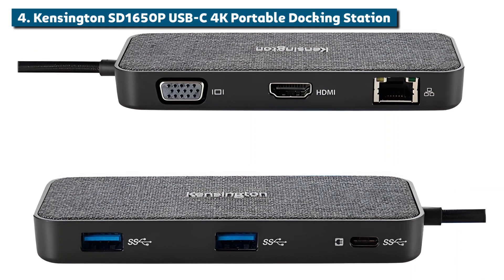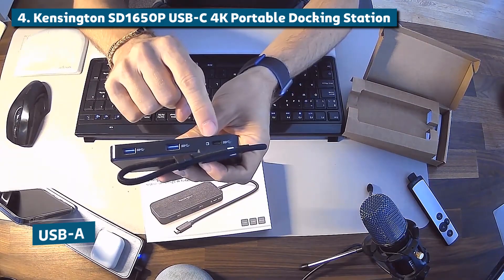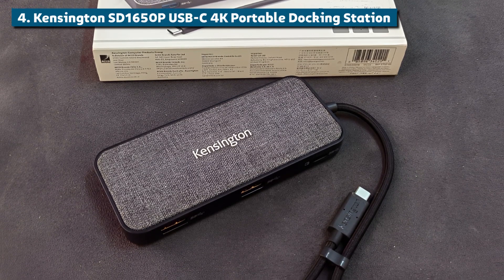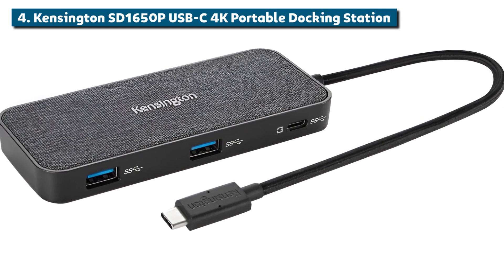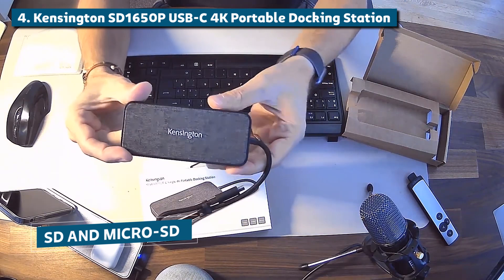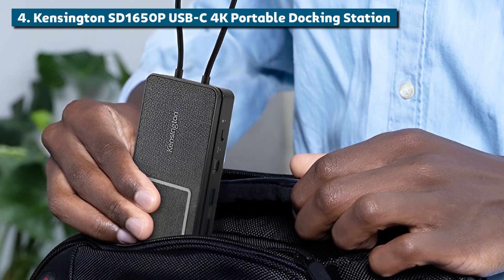You get a versatile mix of ports including HDMI 2.0 for connecting a 4K display, USB-A for your accessories, and even Gigabit Ethernet for fast, hardwired internet access on the road. It also has video output over VGA too, for those old-school projectors or monitors. Kensington wisely included full-sized SD and microSD card readers, making this the perfect portable companion for photographers and content creators traveling light.